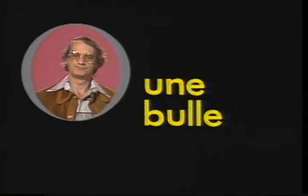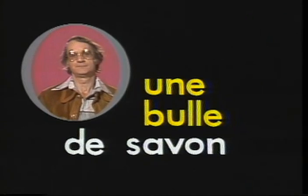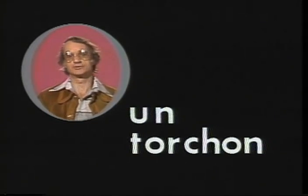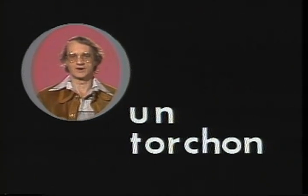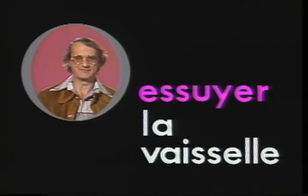Hamburgers. A bubble, une bulle. A soap bubble, une bulle de savon. A dishcloth, un torchon. Torchon also means a floor cloth or duster. To wipe, essuyer. To dry the dishes, essuyer la vaisselle.